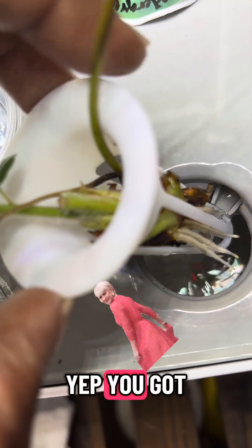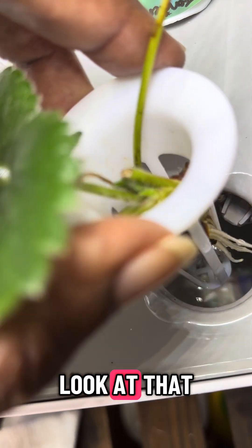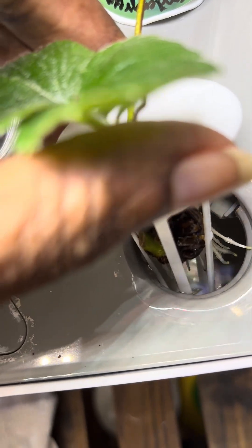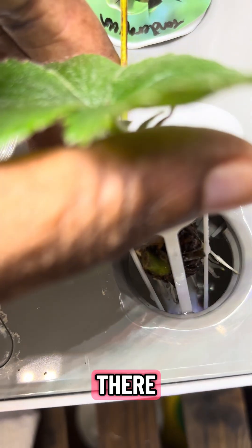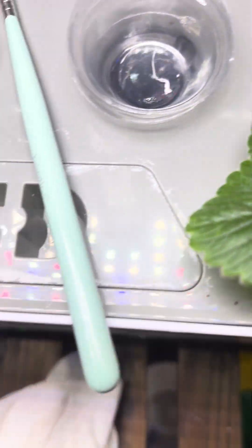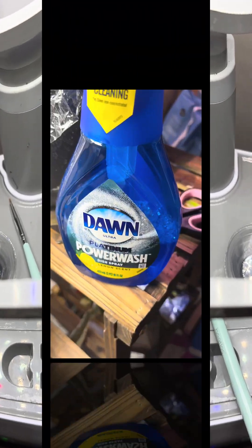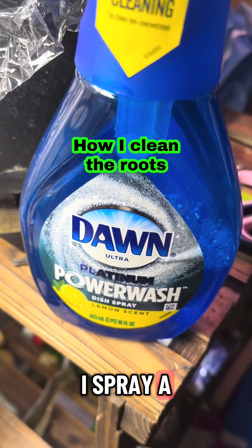You got plenty of roots on that seed — look at that, y'all. There's a little white on there, I'm gonna get that. Babies keep growing — mama's so proud!